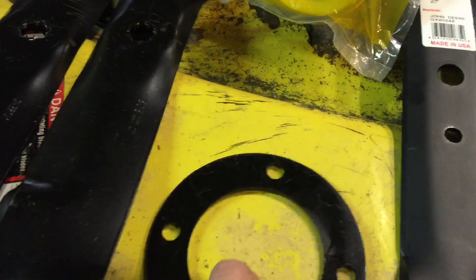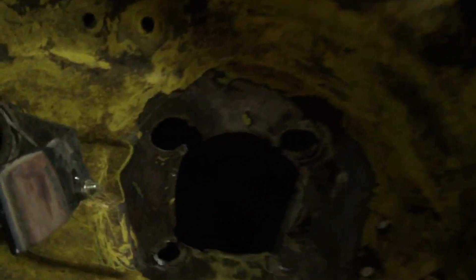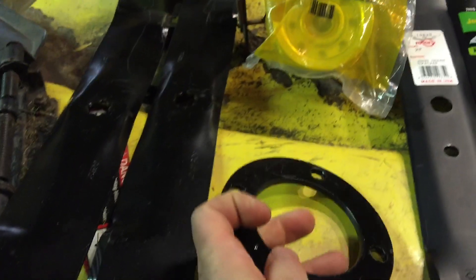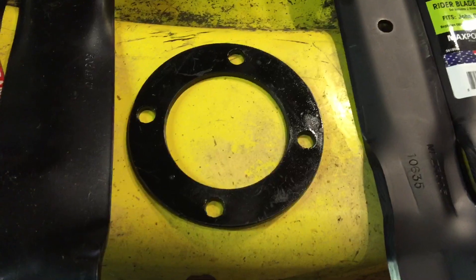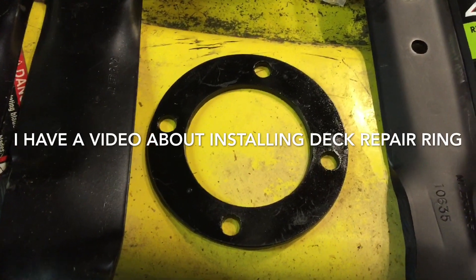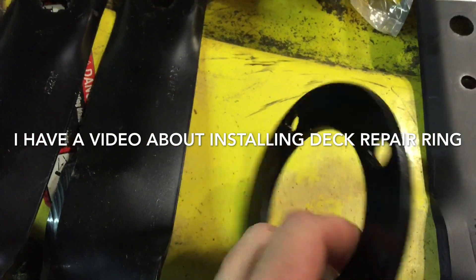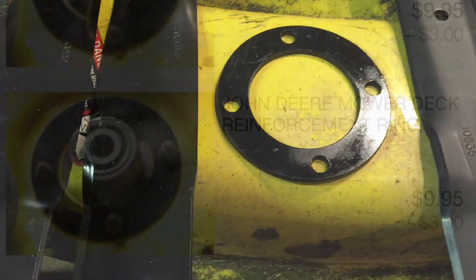And these are the deck repair rings. If you've got serious damage like this, or if you want to prevent damage, I would recommend putting those on when you replace your spindle. One of the best things you can do to prevent damage to your deck. These things are twice as thick as a deck is — they provide a lot of support. It would be very wise to put these on.